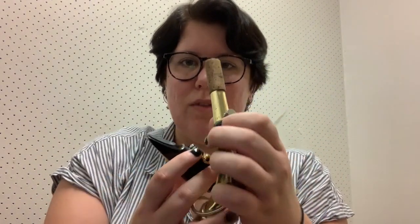Next, you attach the mouthpiece to the neck. And when you grip the neck, you don't want to grab it by this part — this is your octave key — because then you might mess it up, and that would be very bad for the instrument. So try and grab it like here. You want to twist this bad boy on.